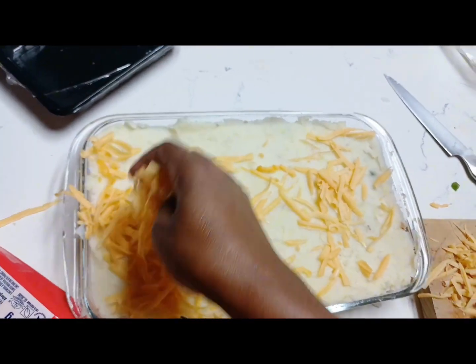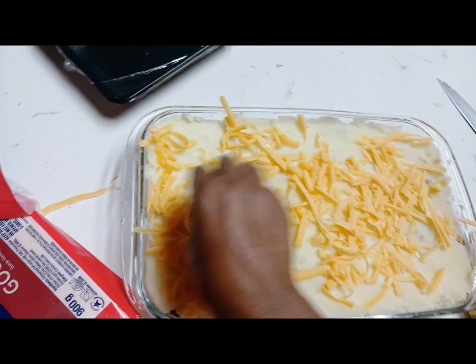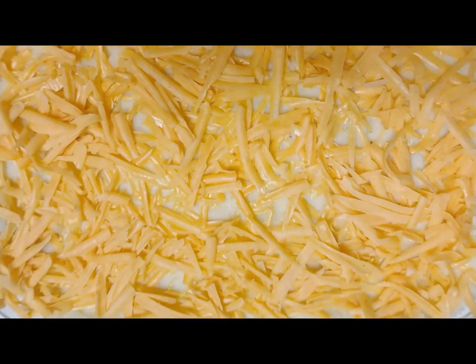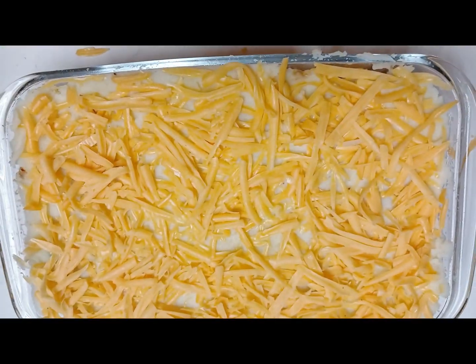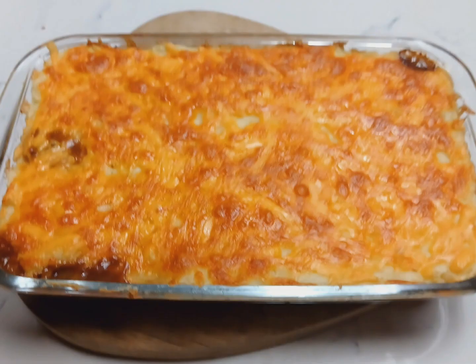I am adding the cheese — you can add as much cheese as you like, but for me I like it to cover the whole dish so that I'll have this nice thick pie. Then chop it in the oven, and this is the final result.